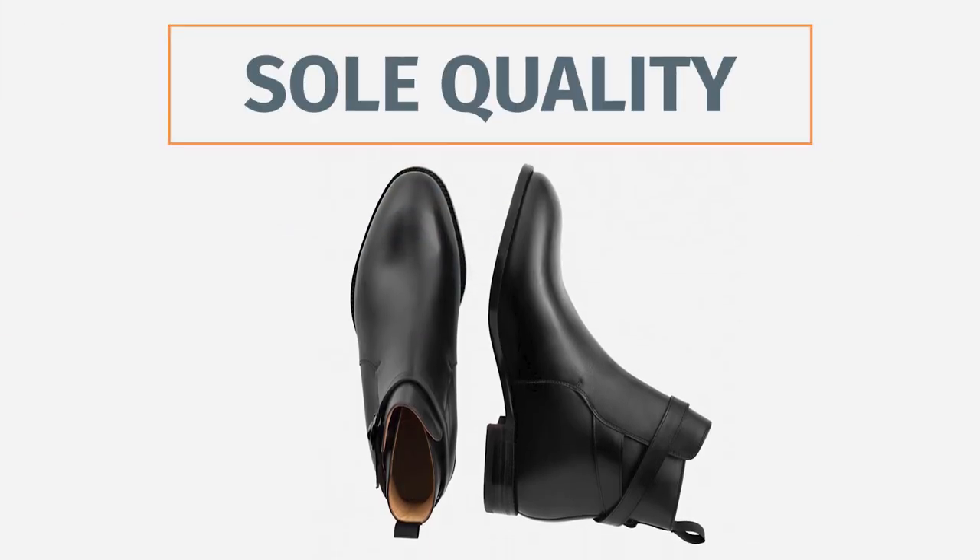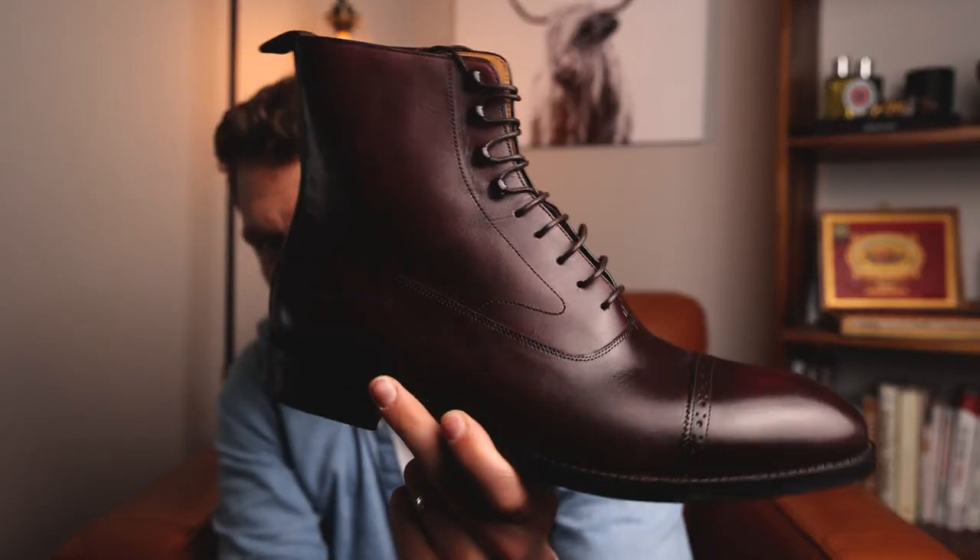Looking at the sole of these Beckett Simonon boots — they do use a Blake stitch, and a lot of guys think they won't go for Blake stitch boots. I don't personally feel that way. The Blake stitch means the outsole, midsole, and upper are all stitched together in one stitch — there is no welt. So it doesn't have as much water resistance. A Blake stitch boot will not do as well in the rain compared to a Goodyear welted boot.